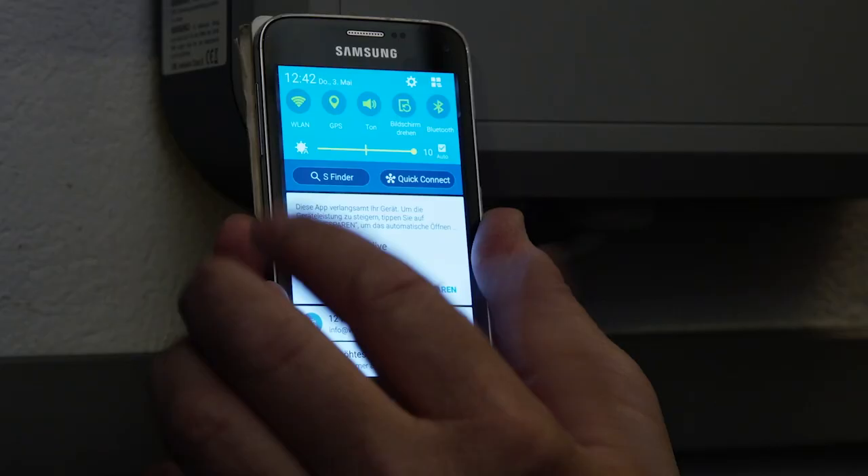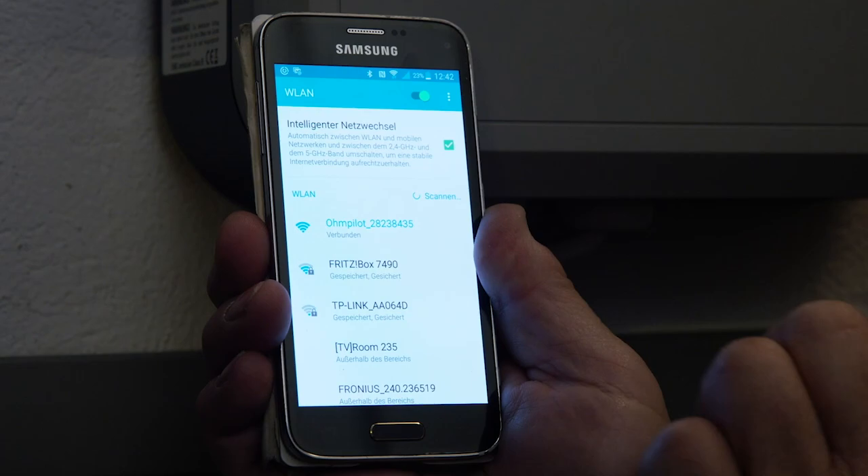The blue lamp begins to flash and I'm going to grab my mobile so I can connect it. I've clicked on the Wi-Fi symbol and I can see that my mobile has already found the Ohm Pilot. I can now connect with the Fronius Ohm Pilot and operate it using the free Fronius app. It's pretty easy and convenient.